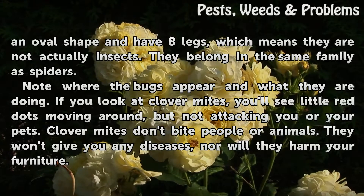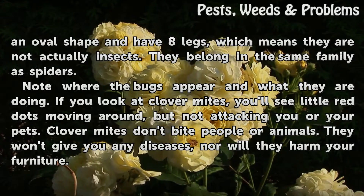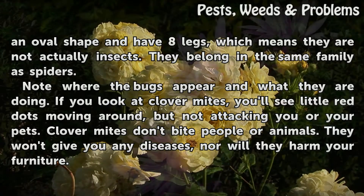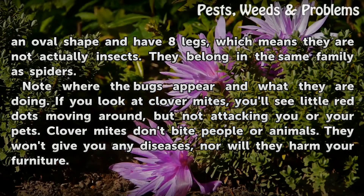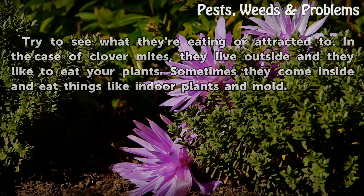Note where the bugs appear and what they are doing. If you look at Clover Mites, you'll see little red dots moving around, but not attacking you or your pets. Clover Mites don't bite people or animals. They won't give you any diseases, nor will they harm your furniture.